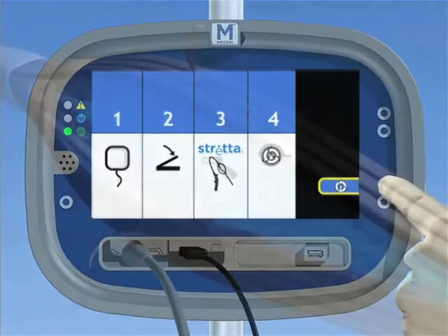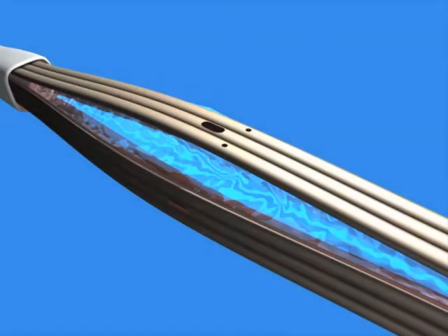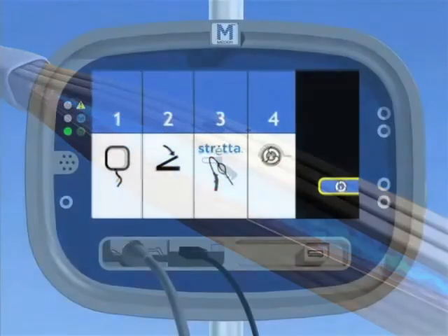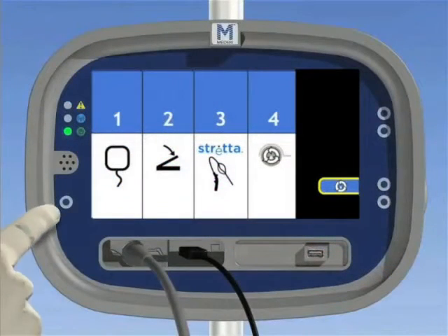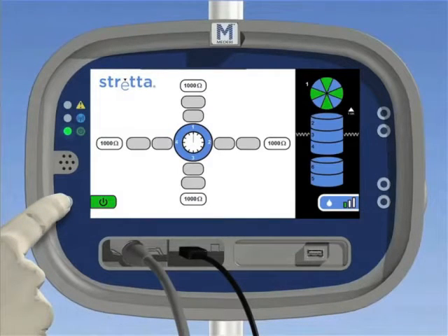14. Retract the needles on the catheter and deflate the balloon. 15. Always make sure the needles are retracted and the balloon is deflated before insertion into the patient and before moving the catheter during the procedure. Push the power on mode button to advance to the standby mode. 16. Note that the generator will not allow progression to the standby mode without priming first. After patient preparation and prior to first treatment, push the power on mode button again to progress to the ready mode.